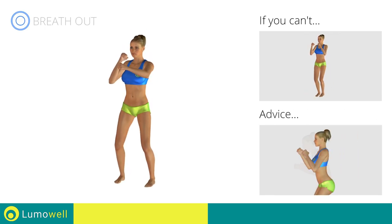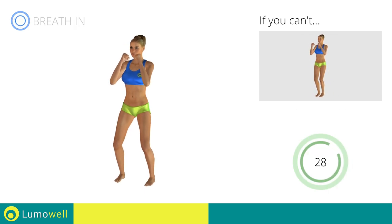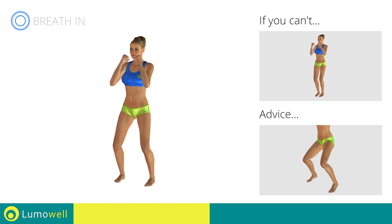Don't bend or curve your back — keep your abs constantly tight. Avoid violent impact with the floor during the descent. In order to do this, always land on your toes.